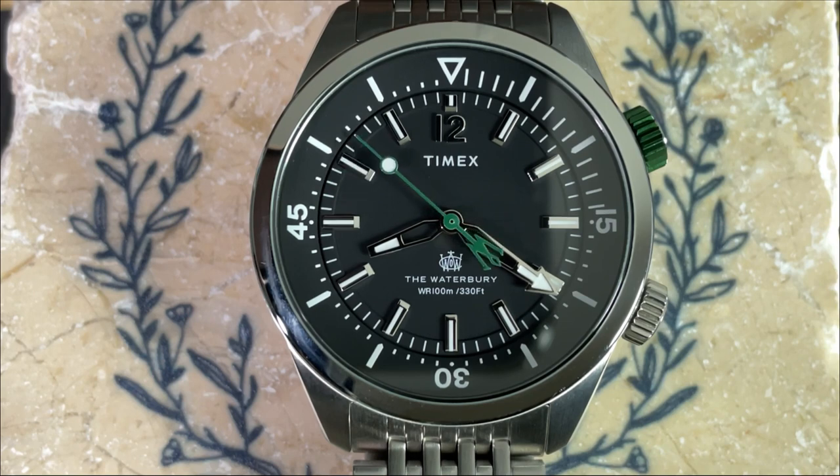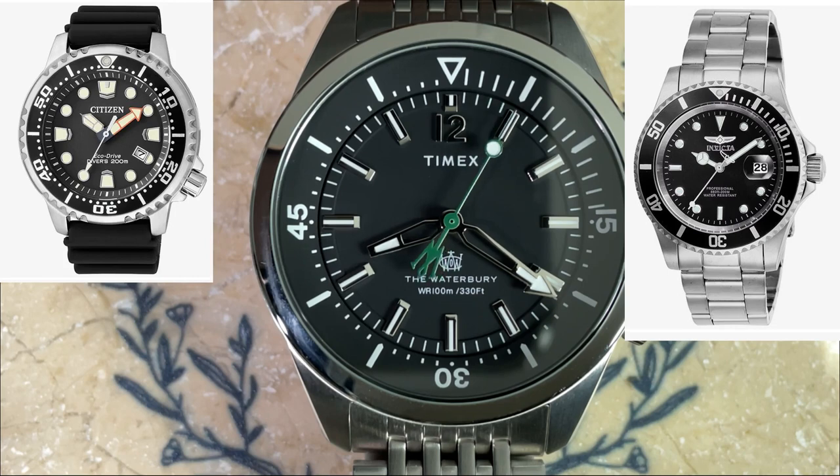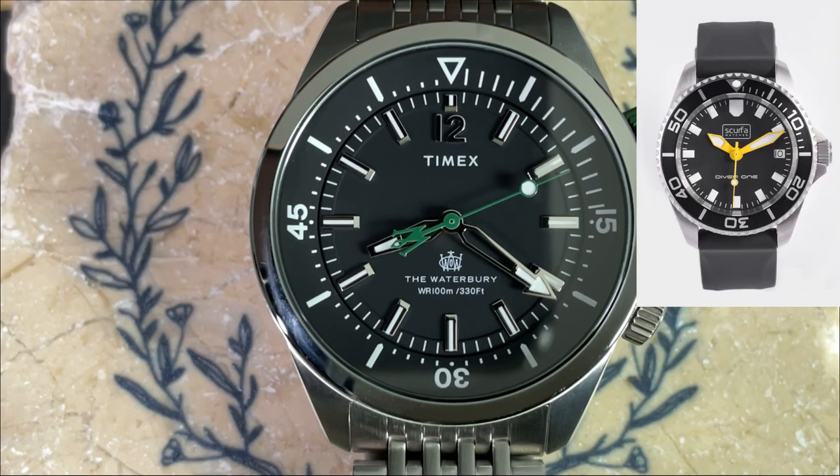As for comparables: if you want a quartz diver for an unbeatable price, you can always go for an Invicta Quartz Pro Diver, usually found for around sixty dollars. For about the same price as this watch, you could get a Citizen Eco-Drive diver — I have a review of one linked on my channel. For a bit more, Scurfa makes quartz divers for incredible value which also include a sapphire crystal. I haven't reviewed one yet but I've heard awesome things about them.